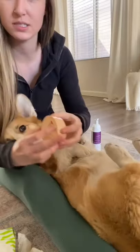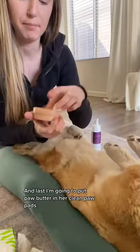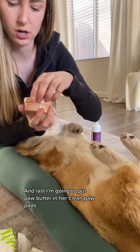And then while her paws are clean, just going to put some of this I Love Pet Head balm on her little paw pads.